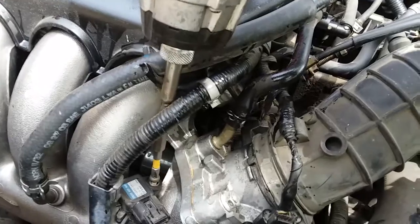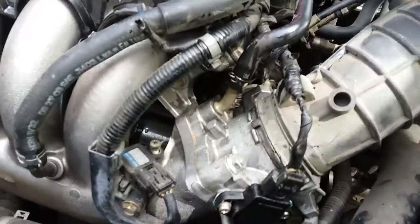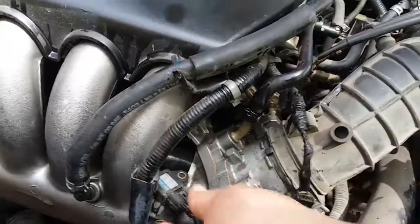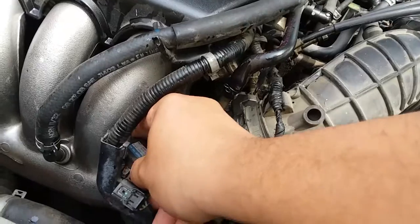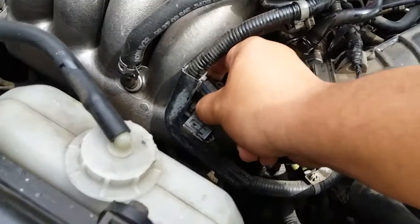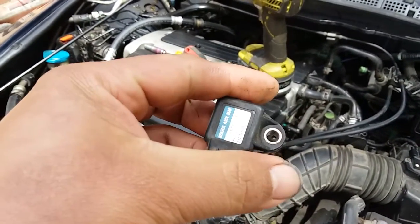I'm going to be careful not to drop the screw. Pick the screw out, disconnect the pigtail, move it back and forth and pry up. There it is, and that's how you remove the MAP sensor.